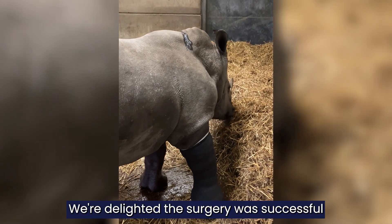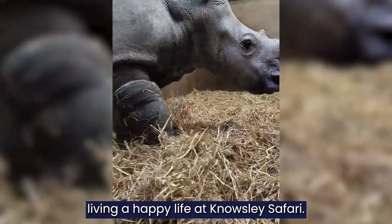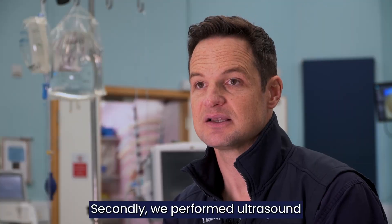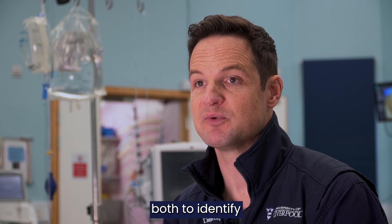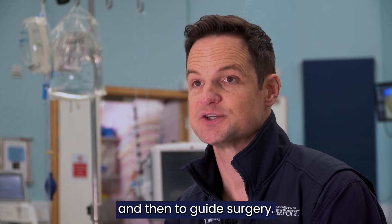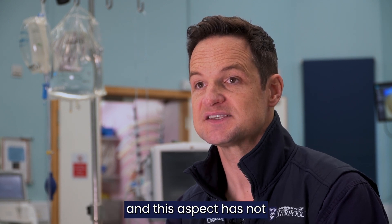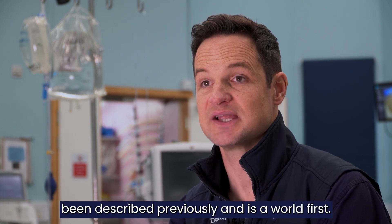We're delighted the surgery was successful and that Amara is now living a happy life at Nosely Safari. We performed ultrasound both to identify the fracture plane, the fracture fragment, and then to guide surgery. This ultrasound-assisted surgery has not been described previously and is a world first.